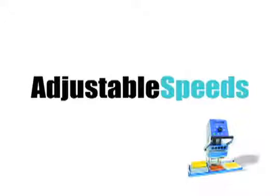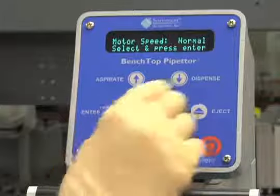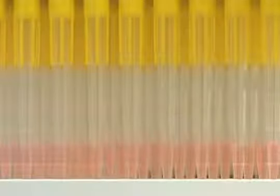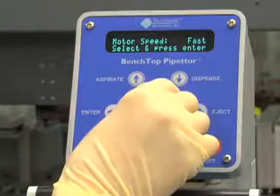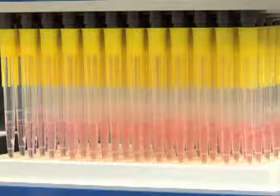Another feature of the benchtop pipetter is the ability to adjust aspiration and dispensing speeds. There are three speeds. The instrument default is normal speed. Slow and fast can also be selected. The slow speed is typically used for protein solutions or surfactants and reduces foaming. A faster speed may be desired if you are working with buffers or other aqueous solutions.